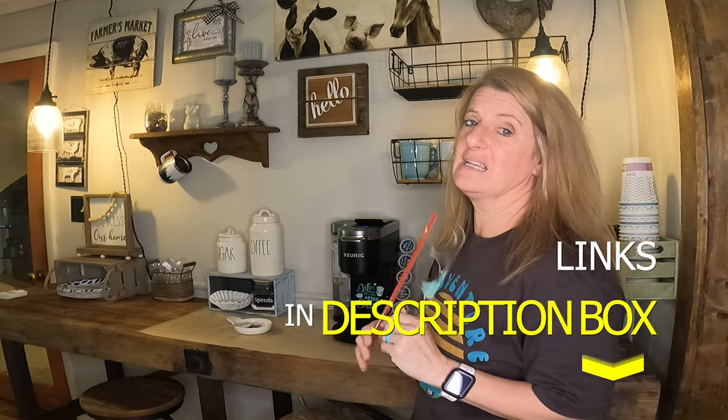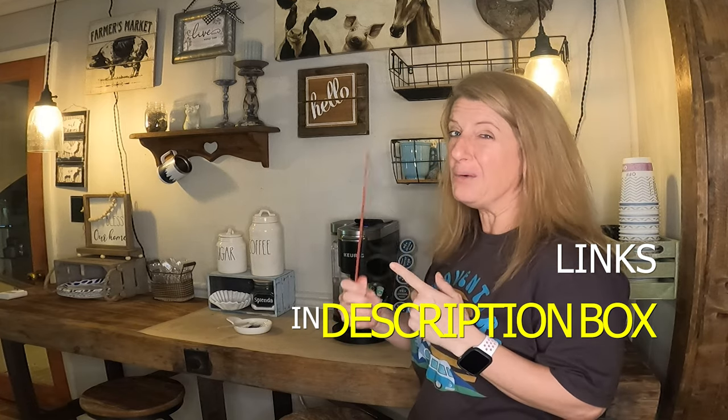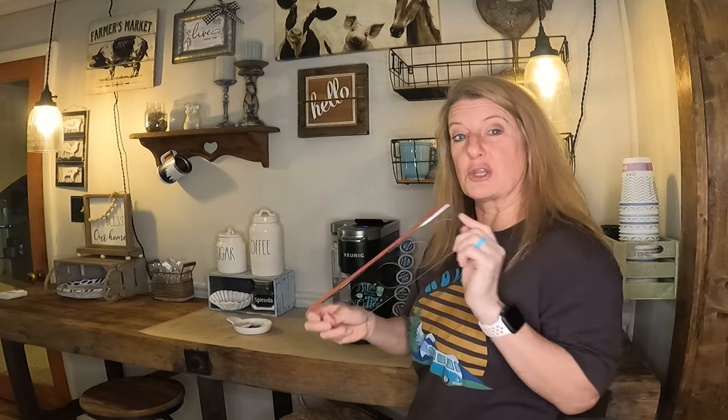I will leave a link in the description box to this — it is on Amazon. If you want to try them out, I would recommend these if this is something that you're looking for. Till next time, like and subscribe.